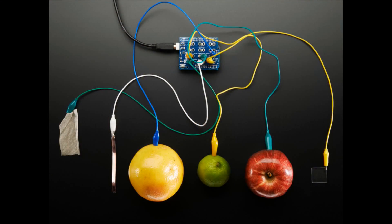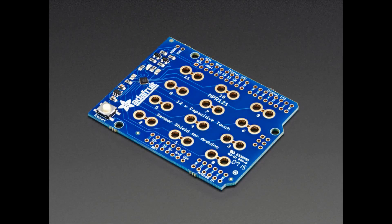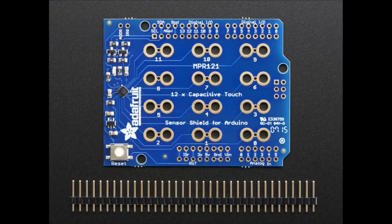Lady Ada — this just came out moments ago. This is the new Capacitive Touch Shield for Arduino. We had a version for the Raspberry Pi called the Capacitive Touch Hat, and it was actually really popular. People really liked it a lot, and so I just spun it up into a shield.